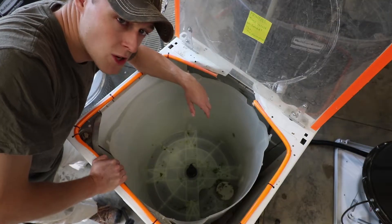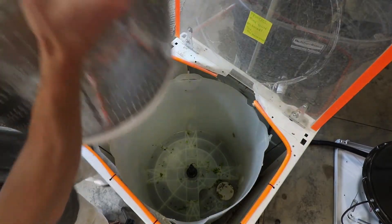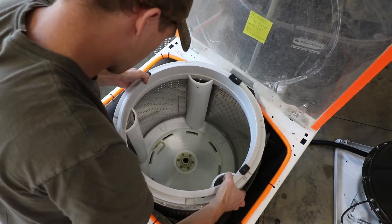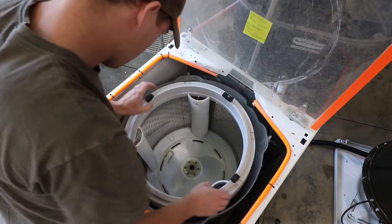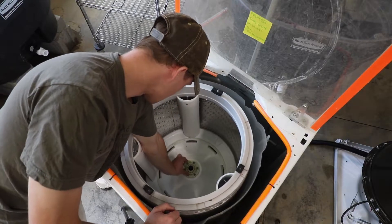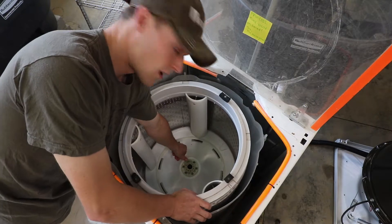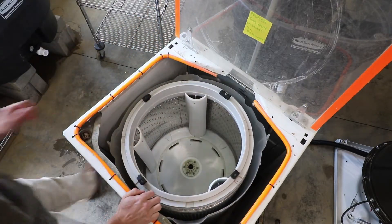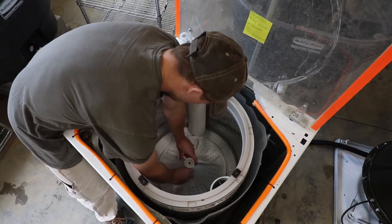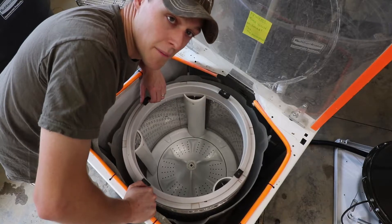To reinstall the drum, it's simply the reverse procedure. After you've cleaned everything, carefully drop the drum straight down onto the shaft, insert the key back into the slots — it just pushes in and it'll click and lock in over the screw hole. Then you can put the wash plate back on top. And there you have it — now you know how you can clean one of these a little bit better.